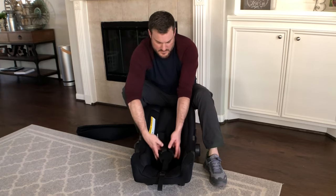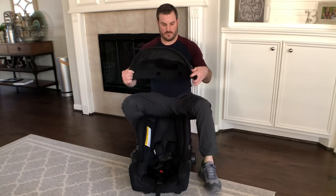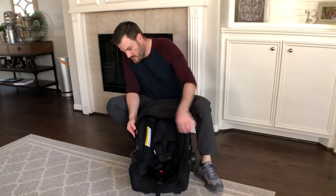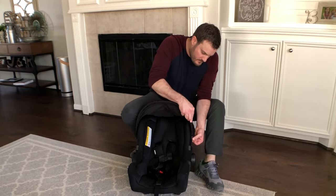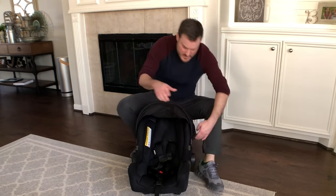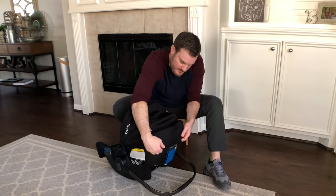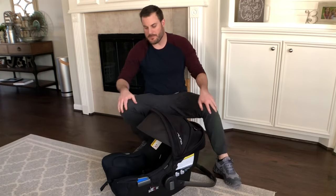Lastly, put the canopy on. Note the two sides — there's a hole on each side and it slots in; you'll hear a little click on each side. Then in the back it has a couple of velcro spots, and the canopy has matching velcro pieces — push those down and you're all set, good to go.